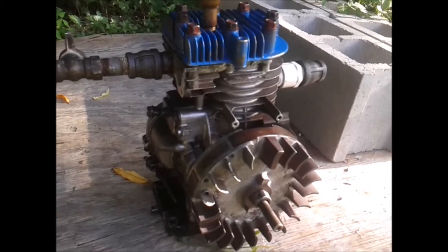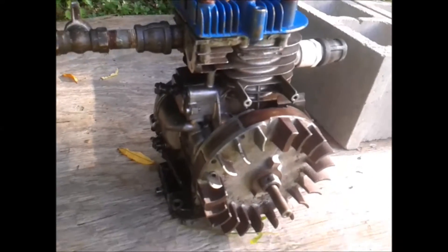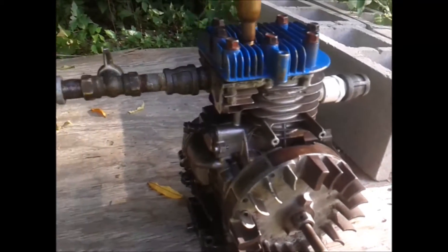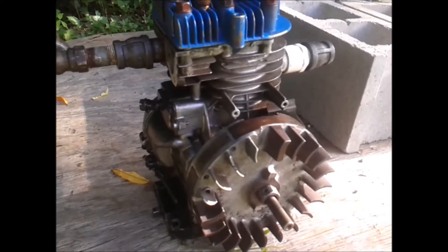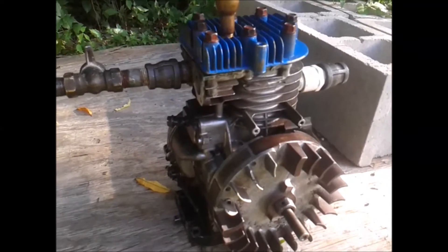It's running now and it's one of my most efficient engines. It has a lot of torque. I love the way it runs — it runs way better than the design I had before.